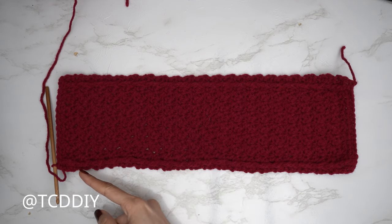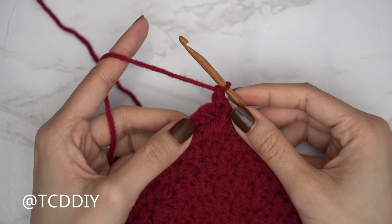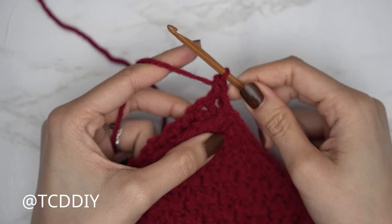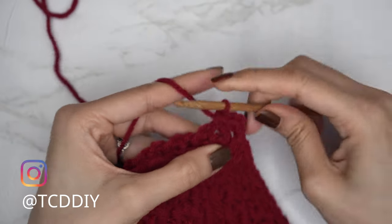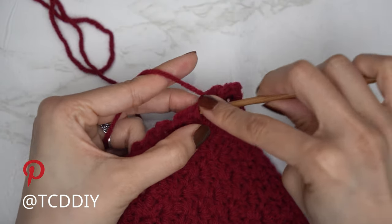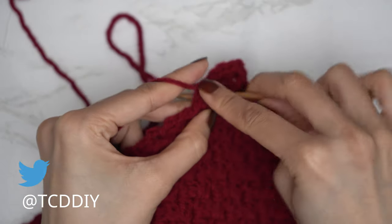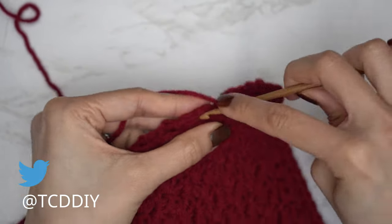Since we should have ended right after an even number row, chain one and single crochet along the edge, alternating between one and two single crochets into every side row. For the first side row, insert with just one single crochet. For the following side row, find the top loop and insert with two single crochets. Continue alternating until you don't have any more side rows — then chain one and cut, and I'll show you where to insert for the other side.